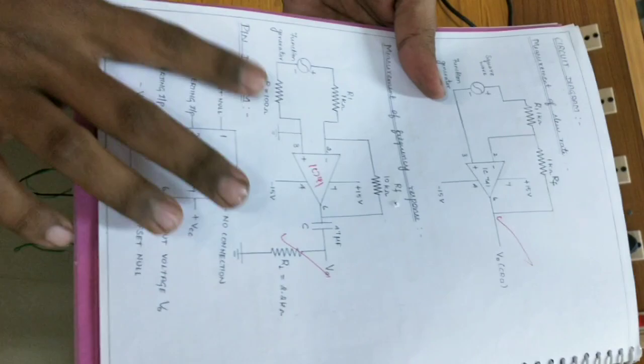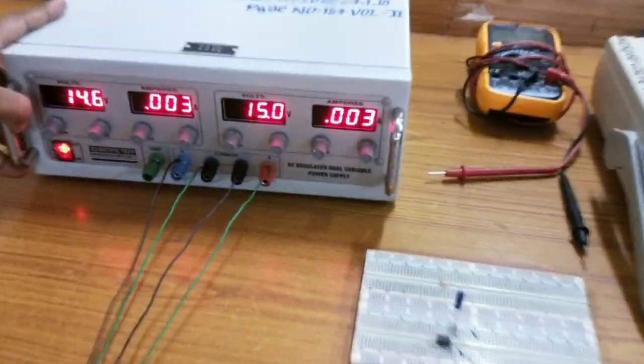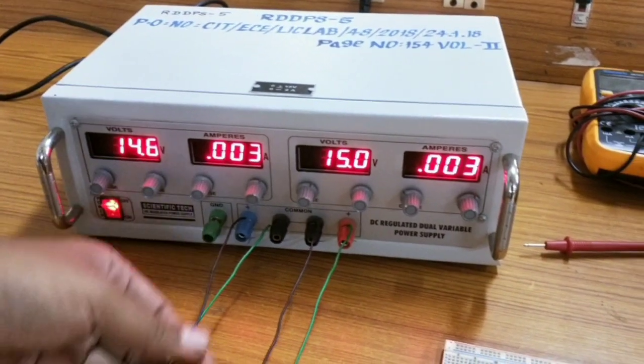I will post the circuit as a photo in the PPT. So we will see the connections. Previously we have discussed how to give power supply to the IC. We need to give dual supply.